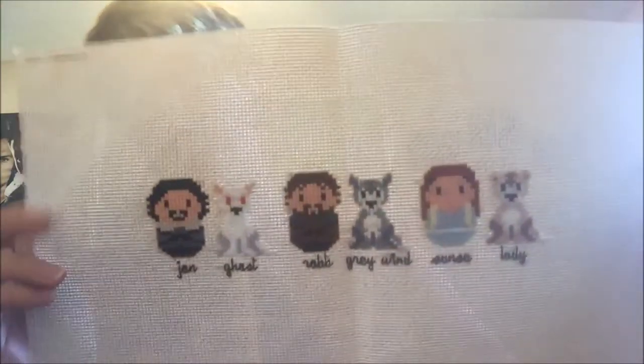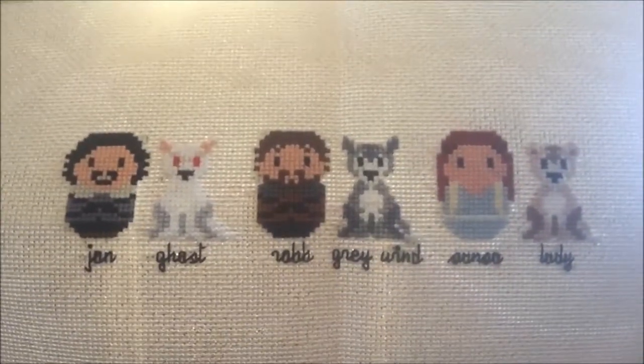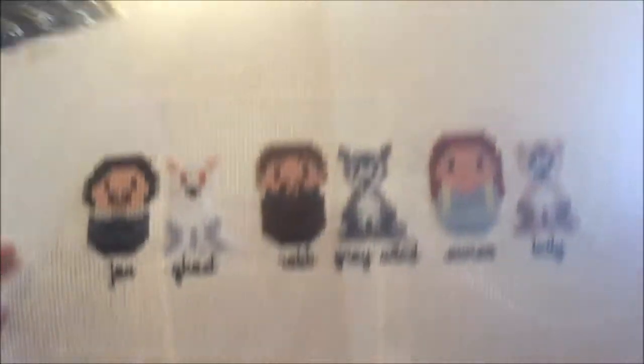Game of Thrones is the next one — it's an electronic pattern from Clouds Factory. I just have a couple of the kids done. These are the Stark children with their direwolves. I still have the other three on the bottom to do and then the Stark name at the top. This is supposed to be done for a friend who's in Cuba right now, and I won't even have it done by the time he gets back.